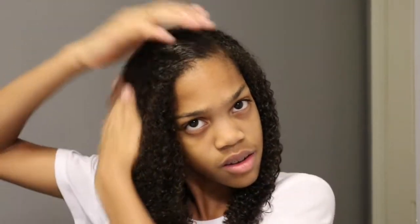I apply it right at the edge on both sides because that's where it gets frizzy the most. I know it makes my hair look really flat, but once it dries it has a little bit more volume to it.